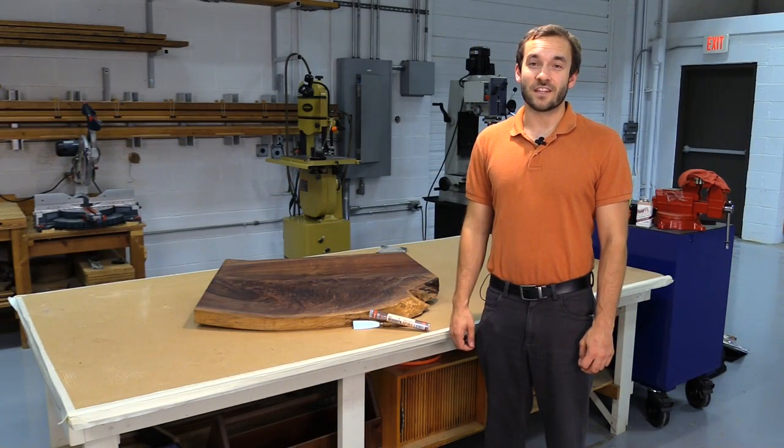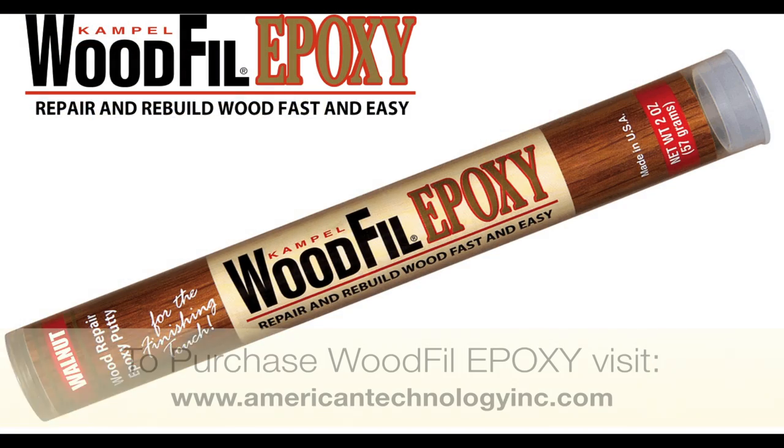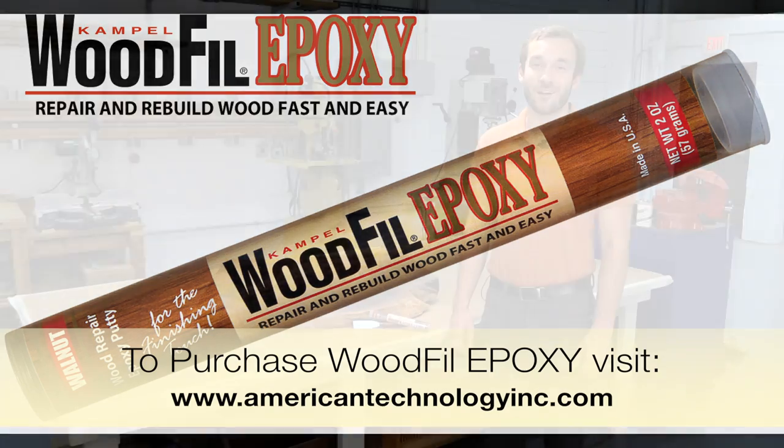Thank you so much for watching our video today on how to repair splits in wood with wood fill epoxy. To purchase wood fill epoxy please log on to our website at www.americantechnologyinc.com. Thank you so much.